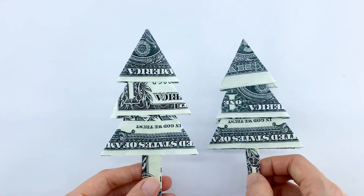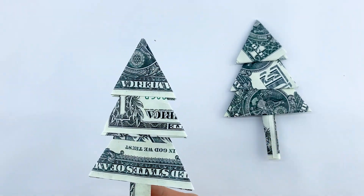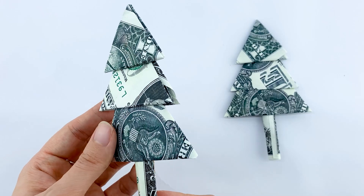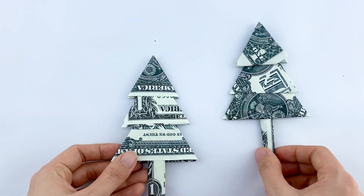I hope you enjoyed this tutorial. If you did, don't forget to give it a thumbs up, subscribe for more fun DIY projects, and hit that bell icon to stay updated. Happy crafting, and have a wonderful holiday season!